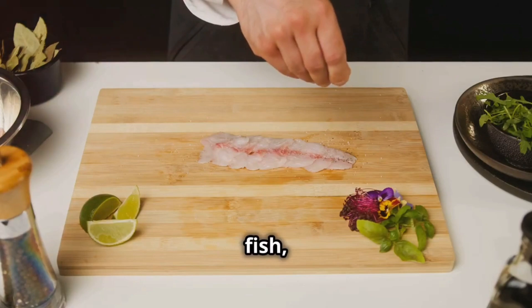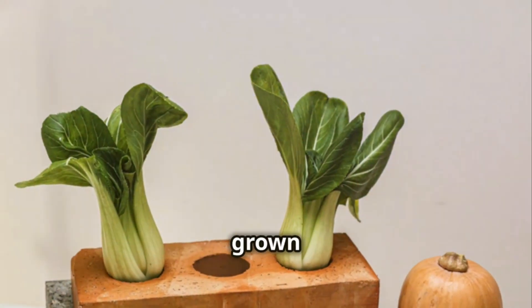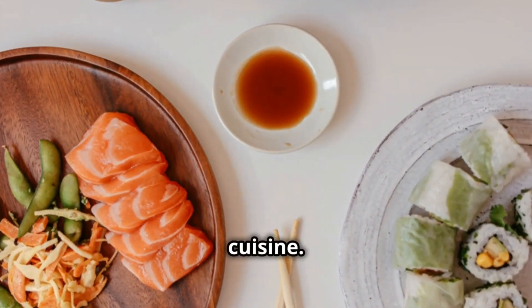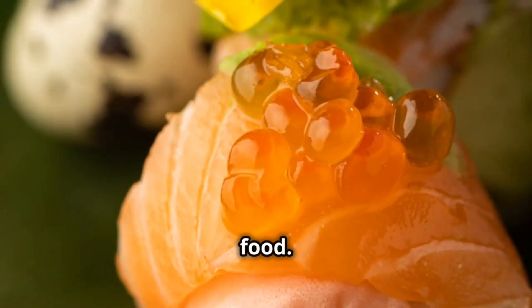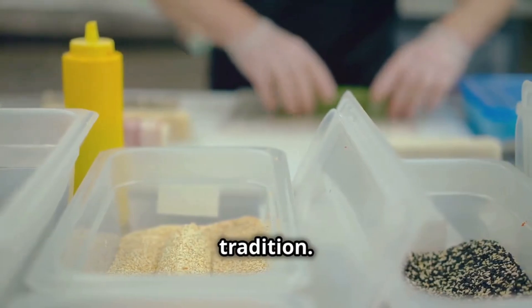Born in the imperial courts, this cuisine is about more than just food. It's about art, it's about seasonality, it's about respect for ingredients and tradition. Kaiseki is a dance between chef and diner, each dish a carefully choreographed step in a culinary performance.